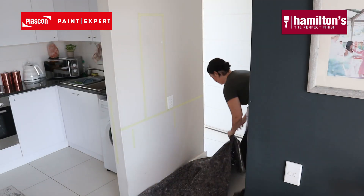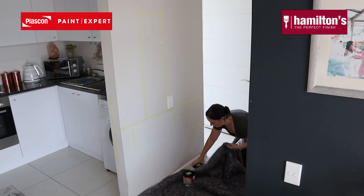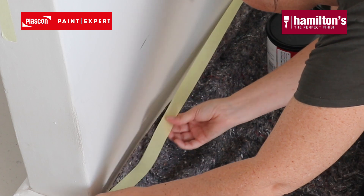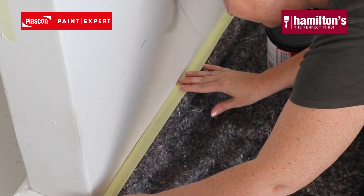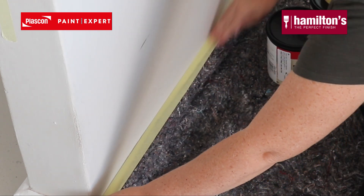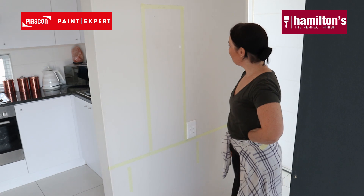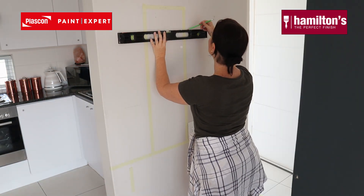Now I'm back at the entrance wall and I'm laying down my Super Soaker from Hamilton's. I love how absorbent this is and it's reusable. Here I'm using the Hamilton's yellow masking tape just to adhere the Super Soaker to the skirting board so that no paint gets messed. I also used the rest of the yellow masking tape to mask out where my mirror and shelf is going to be, just so I can always visually see it.